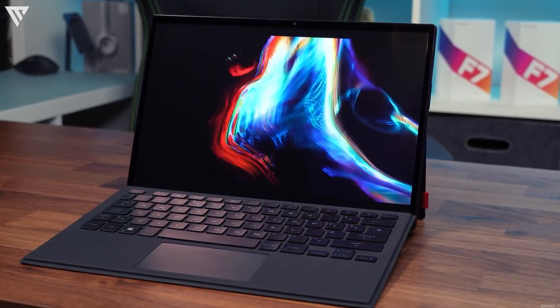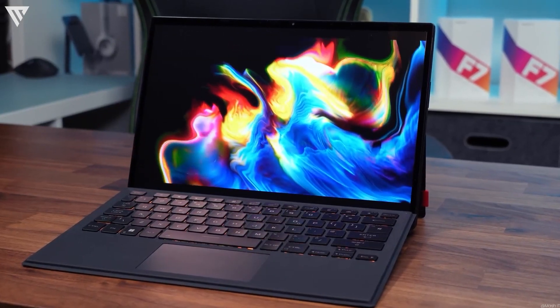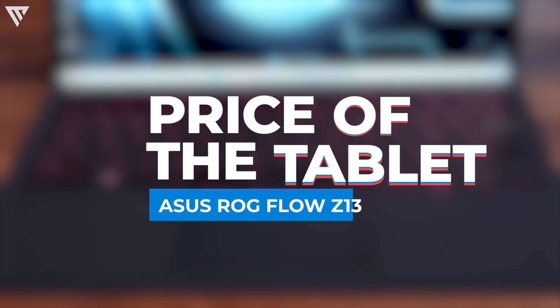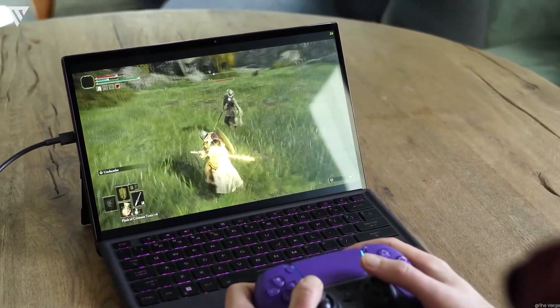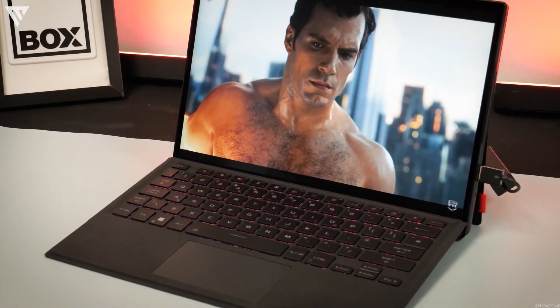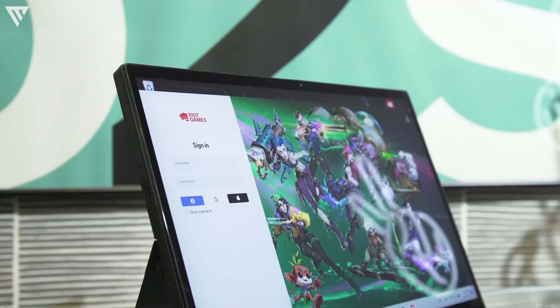This is a 2-in-1 designed primarily for gaming and still has all the basic perks of being a laptop tablet hybrid. In terms of pricing, this model of the ROG Flow Z13, which features an RTX 3050 GPU, comes in at around $1300 on Amazon, and you'll find the link for it in the description to check for more details.